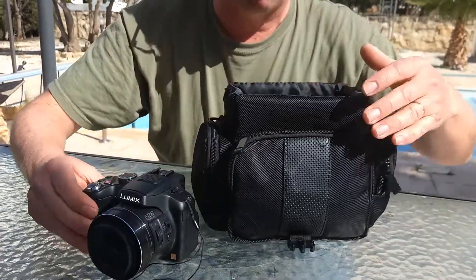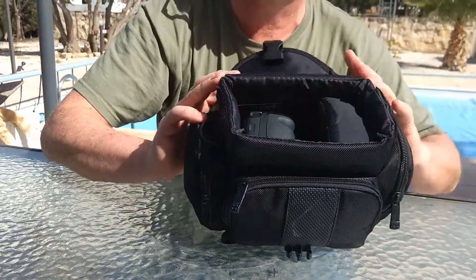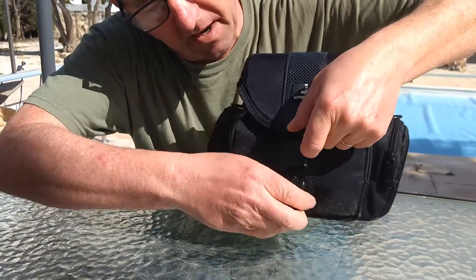And there's space to cram in a few other things. It's all in there quite nicely — clip that in.